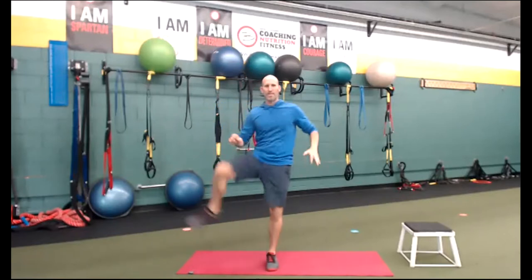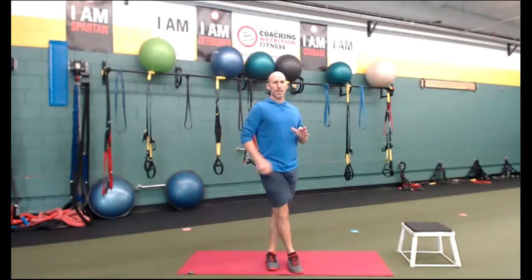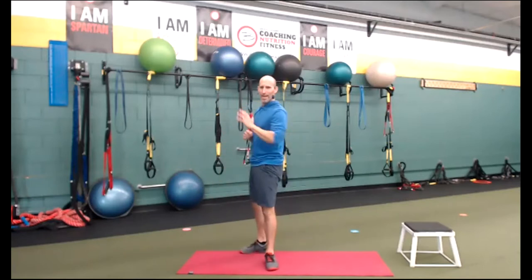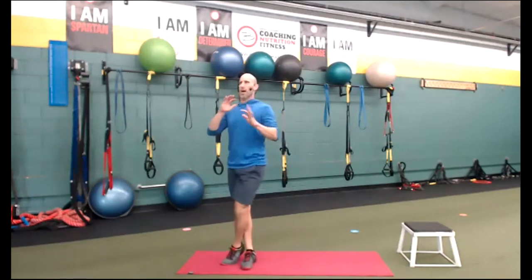Let's do some rotation to the hip here. Up and over, up and over. Stay tall, breathe. Inhale, exhale, inhale, exhale. Other side — up and over. Stay tall, stay lengthened. Up and over.